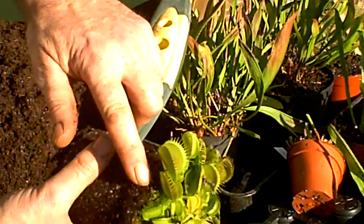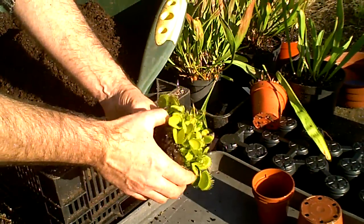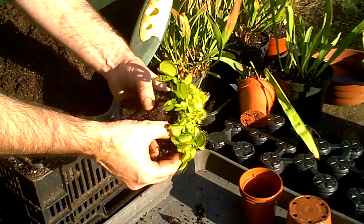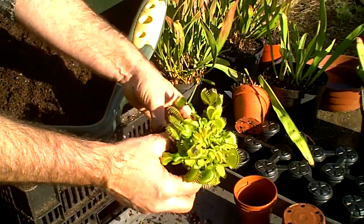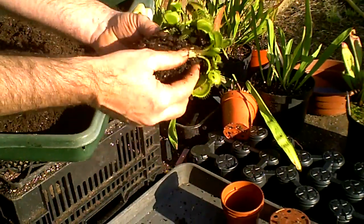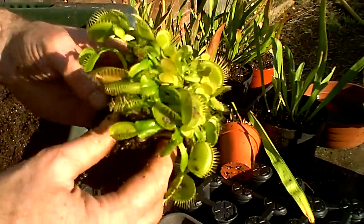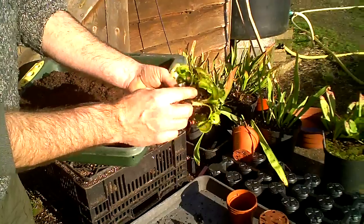What I do first of all is tease off the old compost around the top and this should come off very easily. Don't worry about tripping your traps — this is a job that's almost impossible to do without tripping the traps and it doesn't do it any harm. It's not as though we're doing this too often. You see the compost just falls away, and what we can then see exposed are all the separate bulbs.